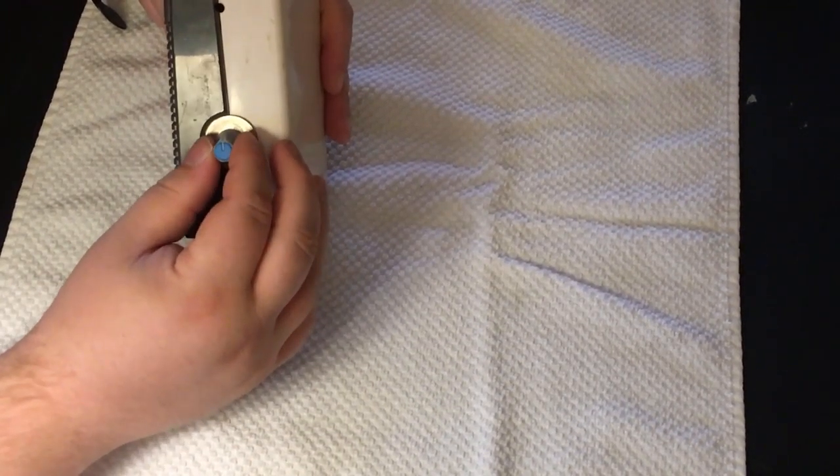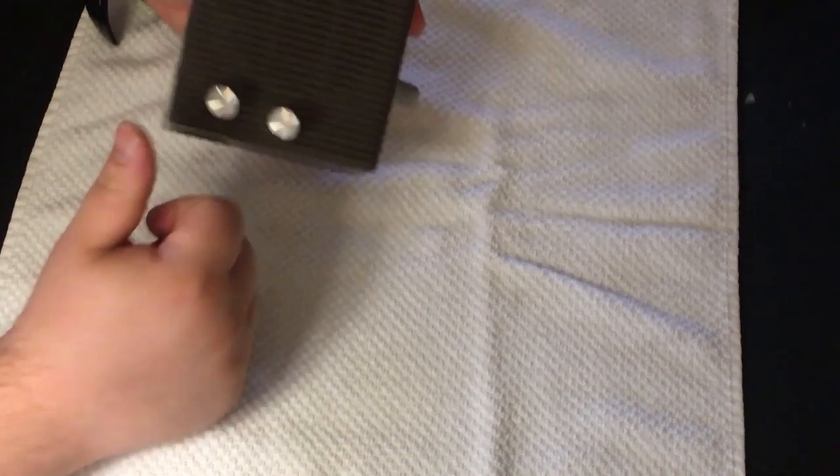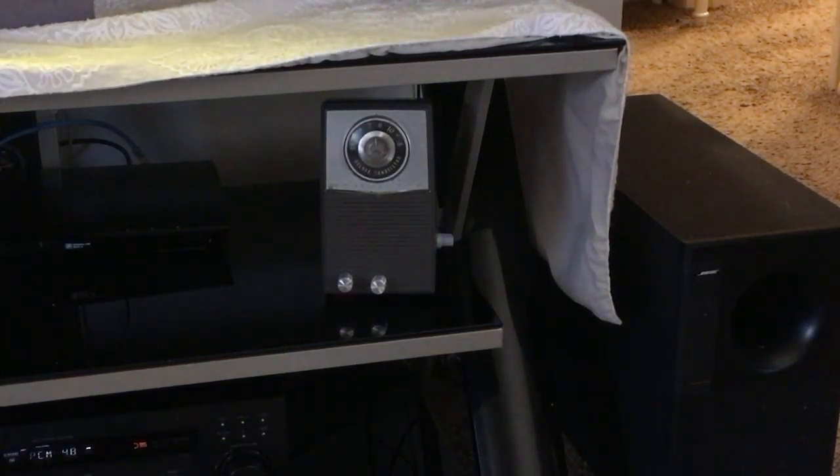We'll go ahead and get this plugged back in. Here are all the connections — it's back together. Let's plug it all back in and give it a test. I'll grab a bass test video from YouTube and we'll see how it sounds. Yep, it's definitely working — I'd say that's a success! Hope you guys enjoyed it. I tend to do a lot of stuff like this, make my own things, and it usually works pretty good. I may have more videos in the future — here's to hoping you liked this one. Have a good day.